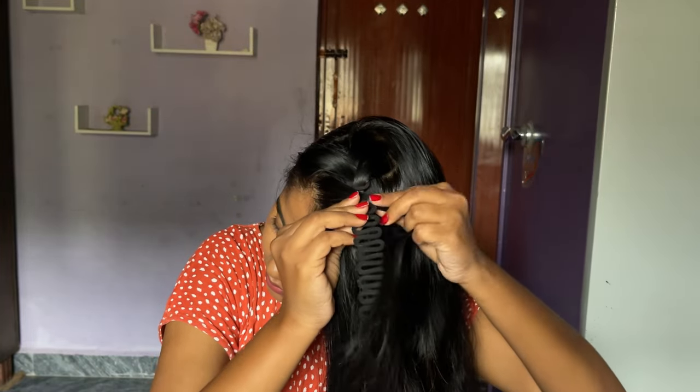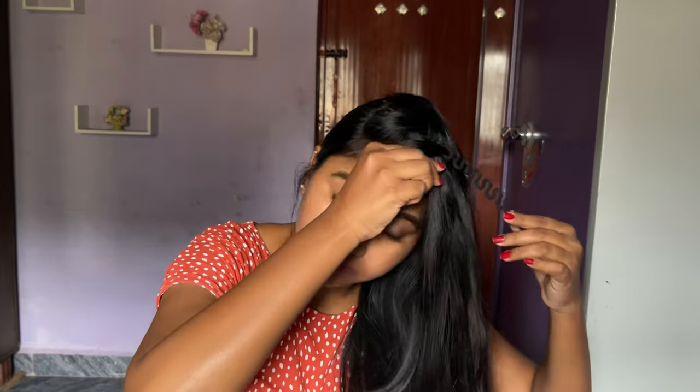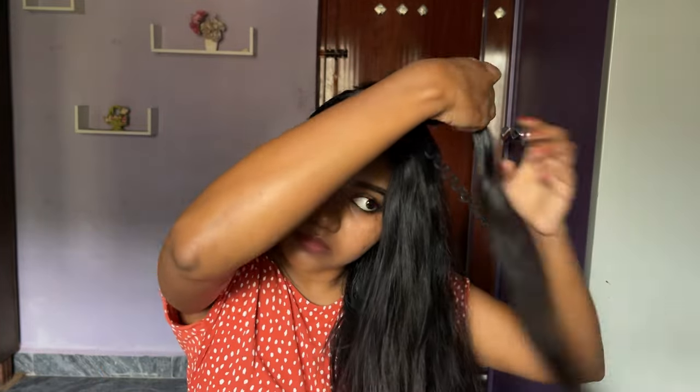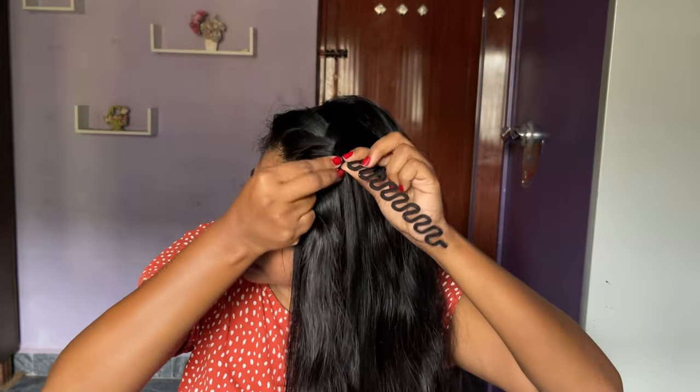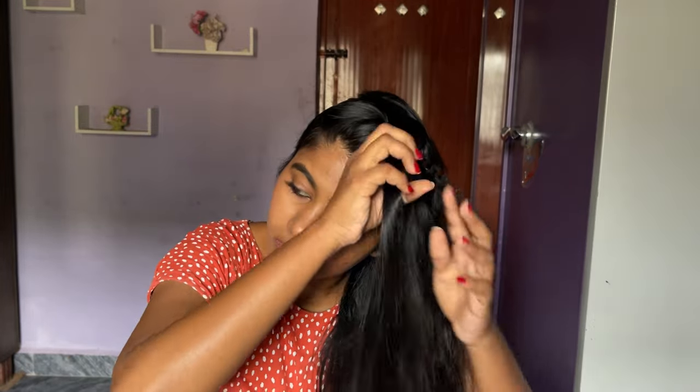I'm going to use a rubber band and put it inside like this. After that, take small sections and put each one inside the curve — the loop — of the hair tool. That's basically it. You just take small sections and continuously do it alternately: first a section from the front, then one from the back, then another from the front, and another from the back.